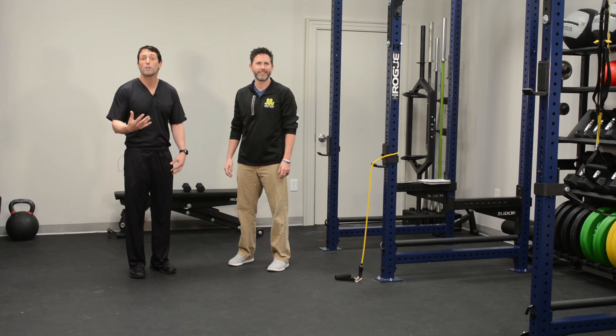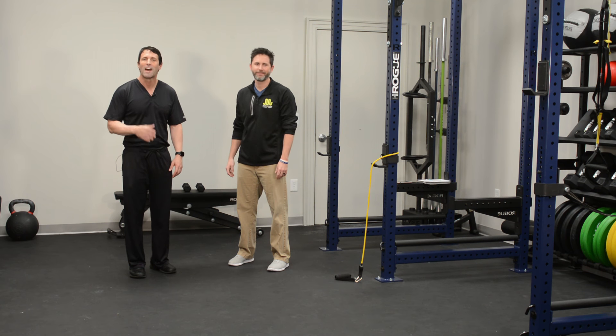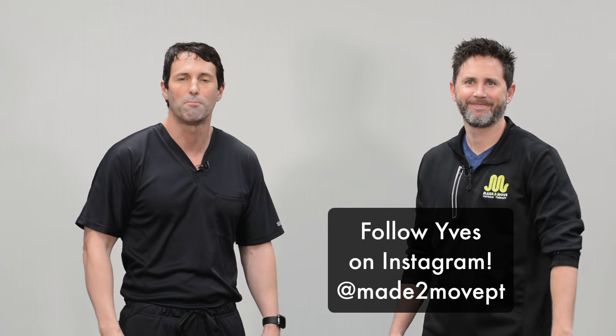If you have a rotator cuff tear but you want to try to get better without surgery, are there exercises you can do? I'm Dr. David Geyer, orthopedic surgeon and sports medicine specialist, and I'm here with my friend and physical therapist Eve Gigi of Made to Move Physical Therapy. We're going to talk about some things you might do if you've got shoulder pain and maybe some weakness as you reach overhead, but you're not ready to get an MRI and maybe go see an orthopedic surgeon to talk surgery.